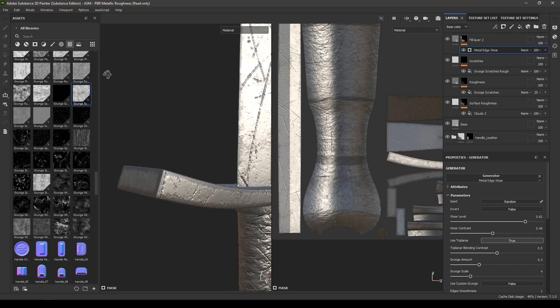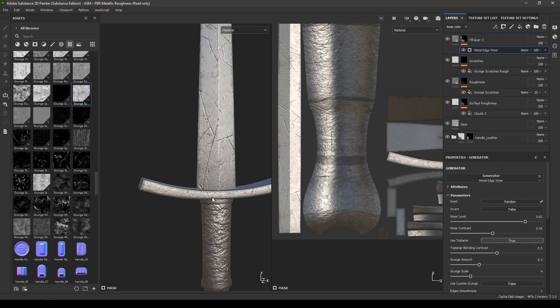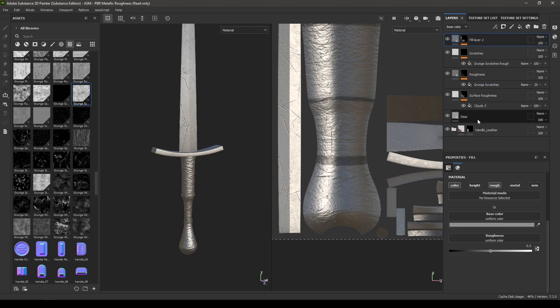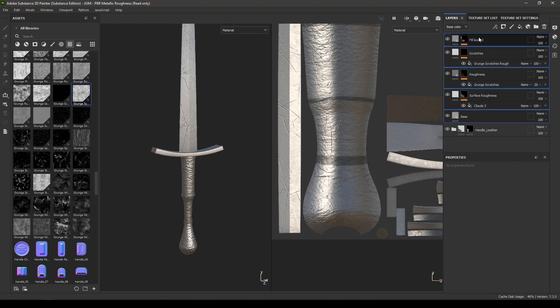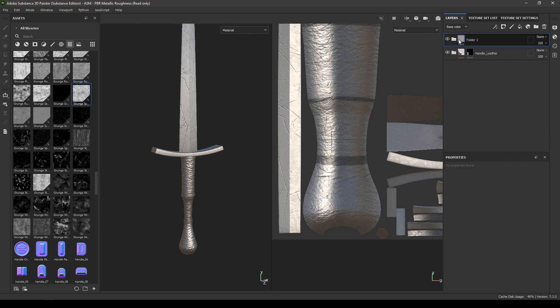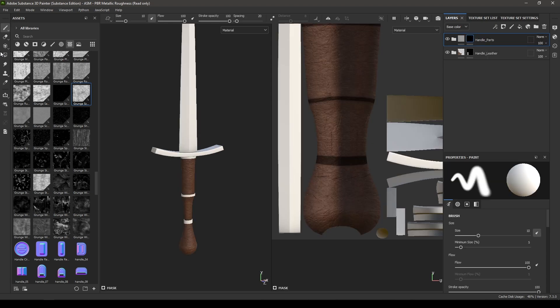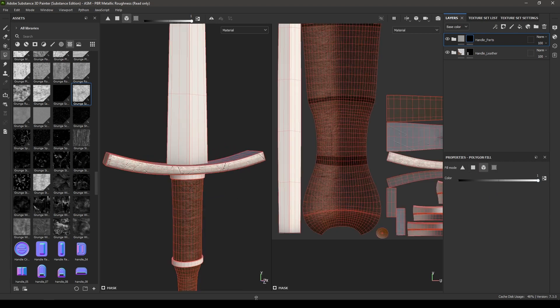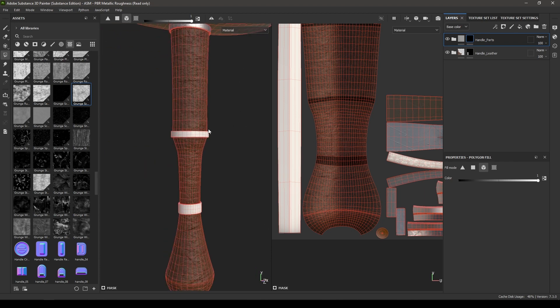Now select all these layers and add them into a group. Rename it as Handle_Parts or whatever you want. Add a black mask, go to the polygon fill, and change it to Mesh Fill. Then select this part and these three rings.